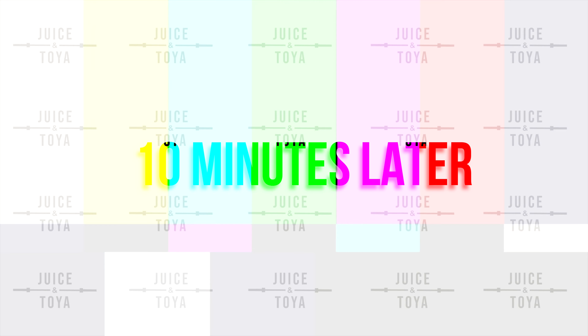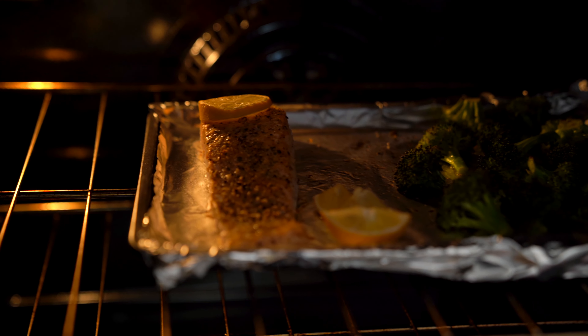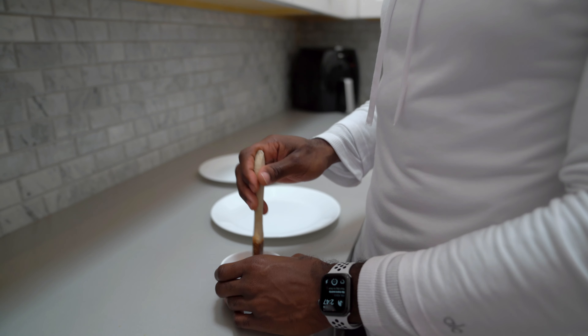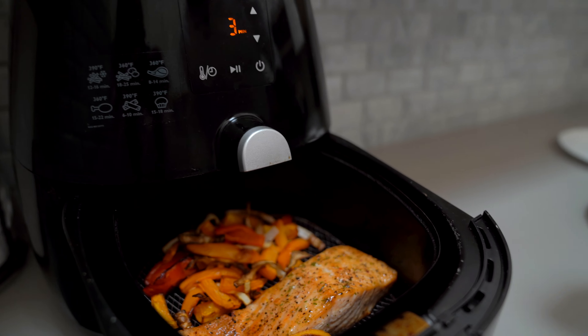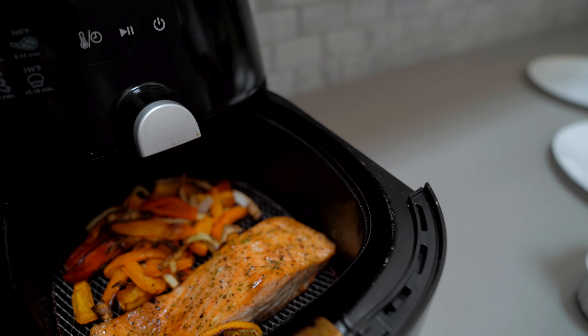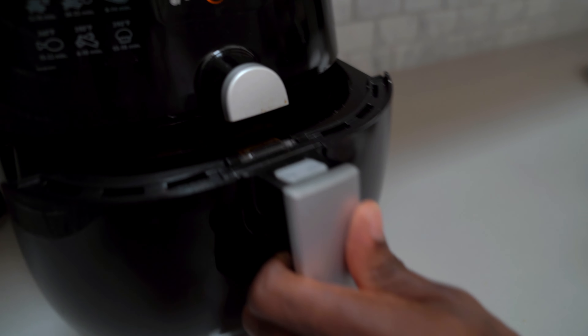This one takes the longest prep-wise but it's worth it and it's still super quick. All you need is a pound of salmon — cut it into bite-sized pieces and toss it into a bowl. Then grab about half an onion, dice it up along with green onion, and toss that in. Add about half a cup of breadcrumbs along with a whole egg so it can bind and stick together. Then add your favorite seasonings — we used garlic salt, black pepper, and garlic powder. You can season them any way you'd like.